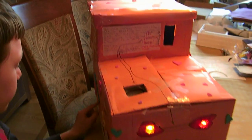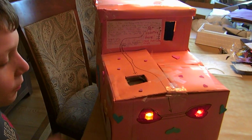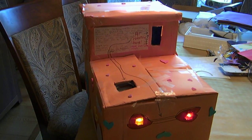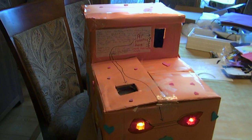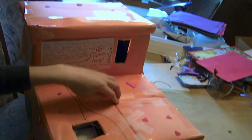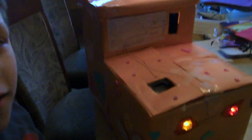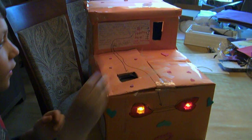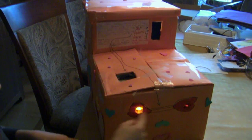I got first prize for the contest we have for the best Valentine's box. Now, look at these lights right here. When you put a Valentine in, they flash.